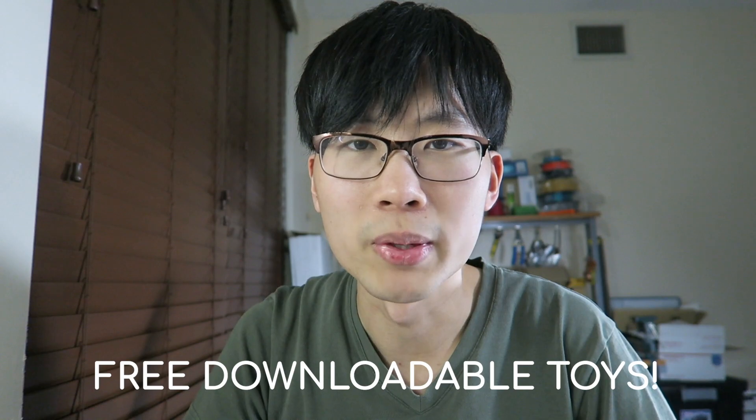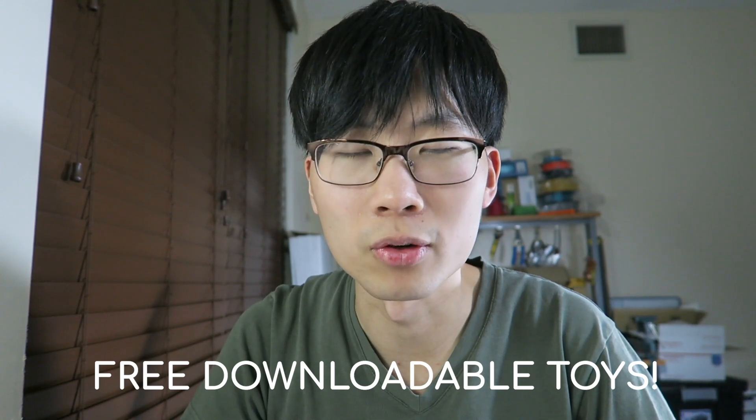All of these new toys, you'll be able to 3D print them yourself. Or if you don't have a 3D printer, you can order them online through a 3D printing service like Shapeways. I just wanted to make my toys more affordable and more accessible for everyone, and I figured this was the best way to do it. There'll be STL file links for everything, and you can download them and print them yourself.